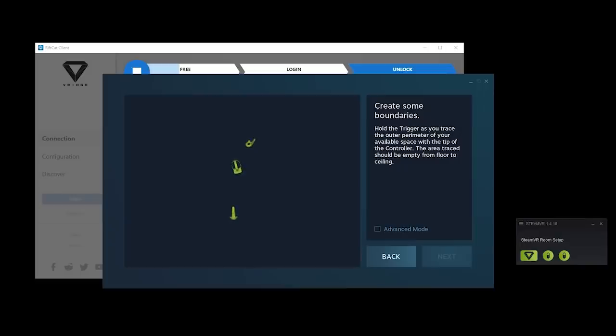The first time I successfully launched it, it required a fresh new room setup for SteamVR. It was kind of a head trip going through the room setup process with the Quest hardware — kind of like I was inside the Inception movie, doing SteamVR room setup with the Quest.